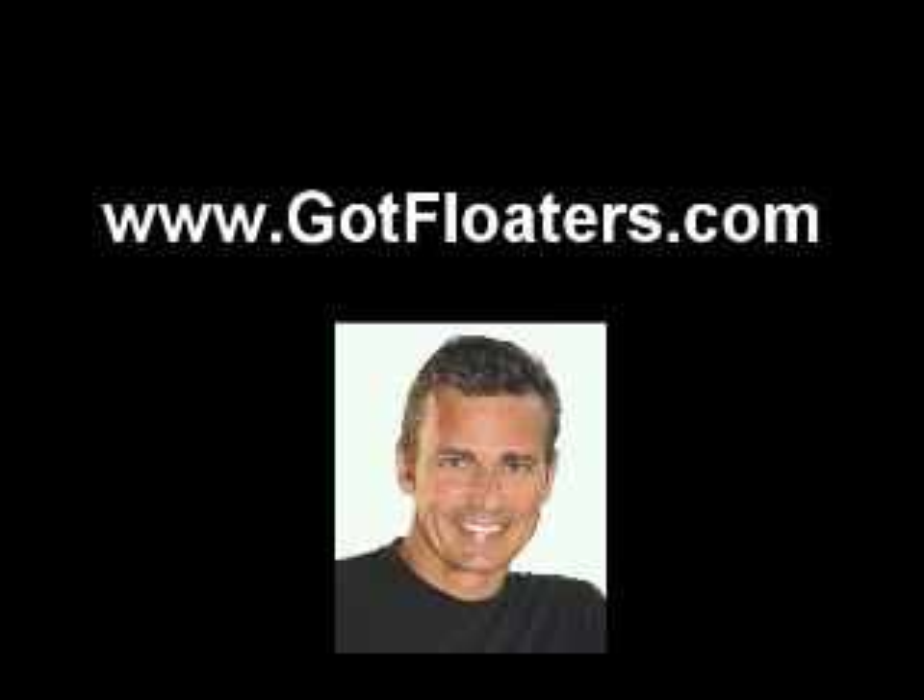This is what I do — I treat vitreous floaters. There's only a few of us in the country that do so, and even fewer that do it on any kind of a regular basis. I've dedicated my practice to the non-invasive treatment of these vitreous floaters, and it's an honor to be one of the few providers doing so. My practice in Irvine, California is dedicated to the treatment of vitreous floaters. There are more videos like this, as well as conversations with patients, available at my website, www.gotfloaters.com. I look forward to talking to you.